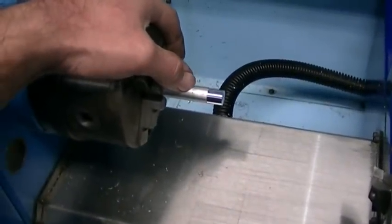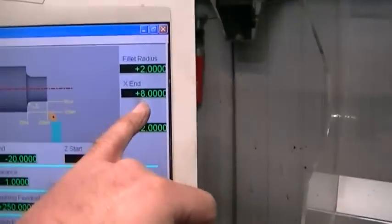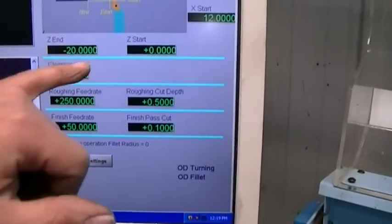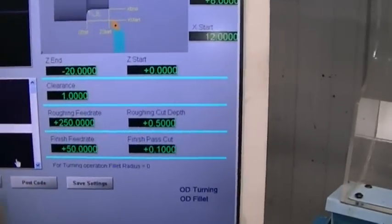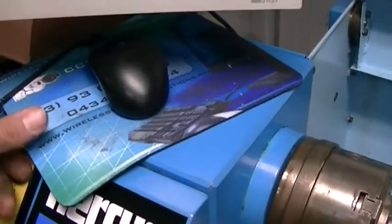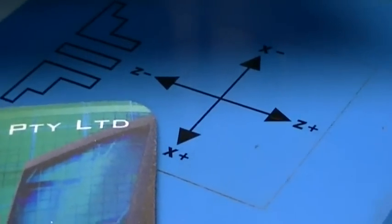This stock is 12mm OD and we're in diameter mode, so the X start should be 12mm. I want a finish diameter of 8mm. We'll put a radius of 2 — I suppose that'd be 2mm. Z-end, which is the length of the whole piece, will be 20mm from zero. Because we're heading towards the headstock, Z minus is in the direction of the headstock.